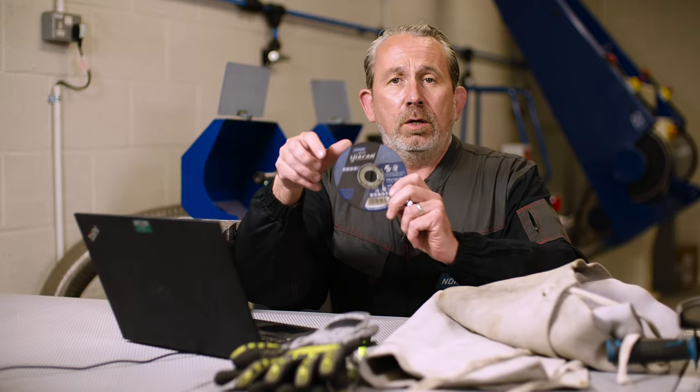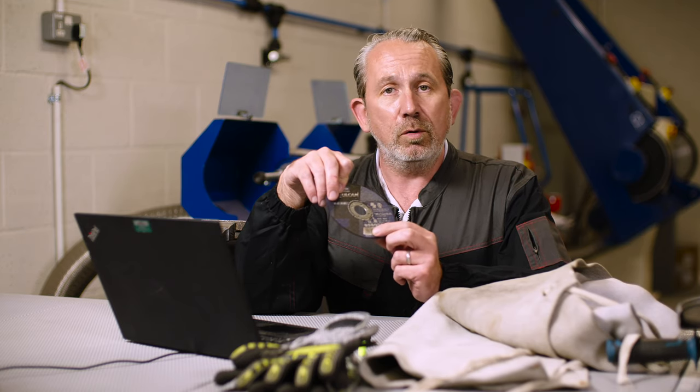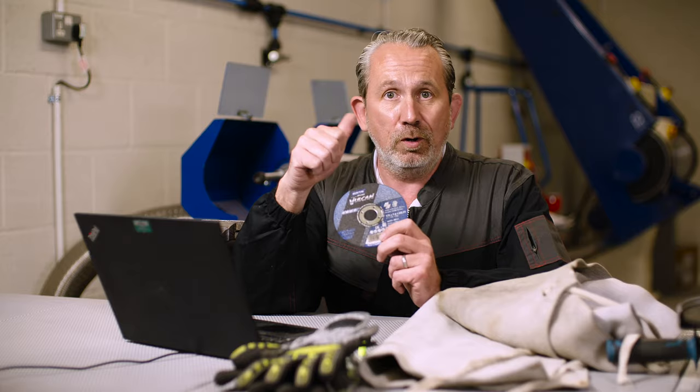Now if you want a reminder of that, when you have one of our cutting discs, grinding discs, or flat discs, you can actually see on the bottom here some pictograms showing all of the necessary PPE that you should be wearing when using these products. I hope that answers your question Gavin. Good luck!